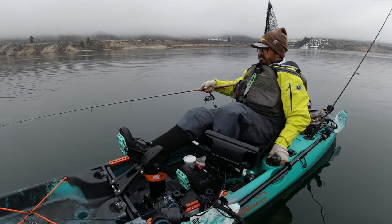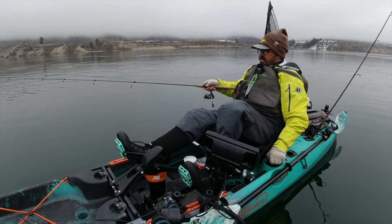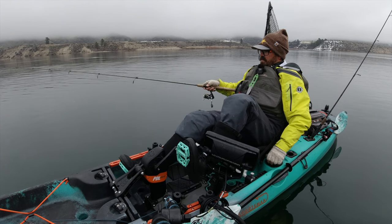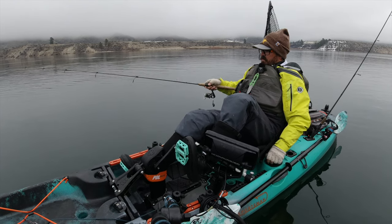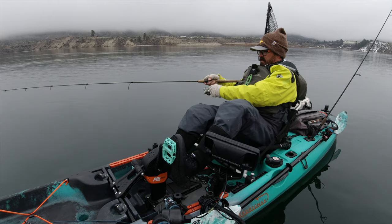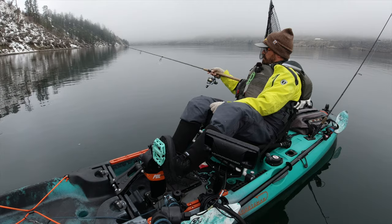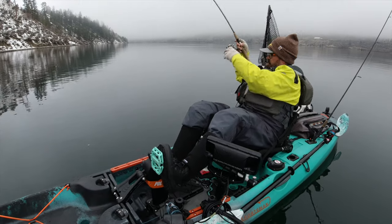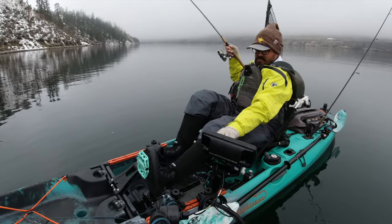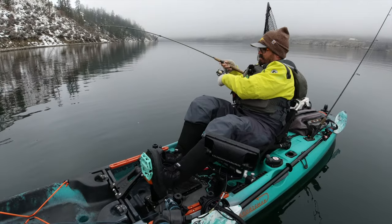Nice thing about the blade bait is you can definitely tell if you're fishing — you'll feel those vibrations. I usually just go for about a foot and a half to two foot jig — definitely more aggressive than what I'm doing with a baited jig. Almost 99% of the time they'll hit it on the drop, so you'll go to lift and there'll just be weight. There's one right there — nice! Mark that spot. That is right in the heart where I was getting all my other bites.